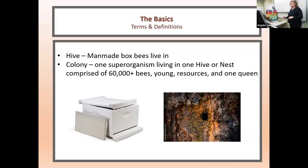Let's talk about the basics. A hive is the man-made box bees live in — not a reference to the bees. You can have hives on your property that are empty. A colony is one superorganism living in one hive or nest, comprised of about 60,000 bees, young, resources, and one queen. On the slide, the left shows an example of a hive and the right shows a nest in the wild.